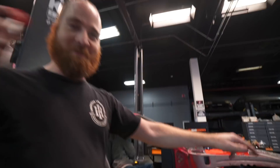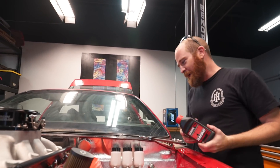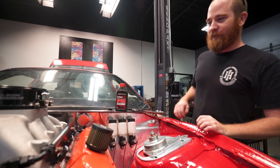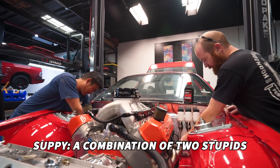HP 660 brake fluid — it is a 660 so we can have a higher minimum boiling point for our brake fluid, because Soupy's gonna build that header on top of the brake lines. And it's also my fault for putting the brake lines on top of where the headers go. It's a two-way street, brother. Combination of two stupids. Yep.